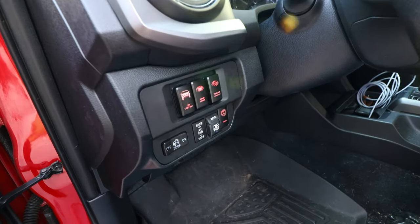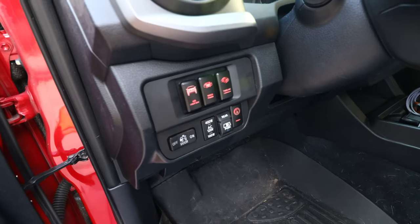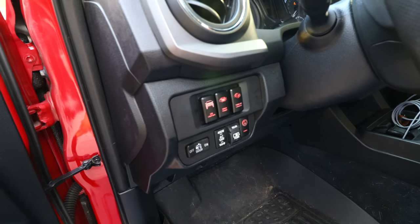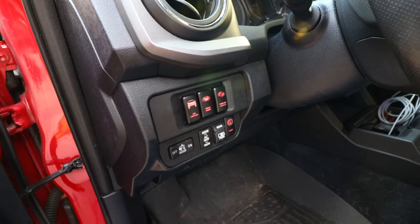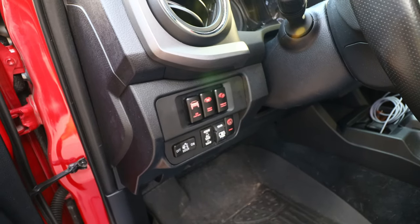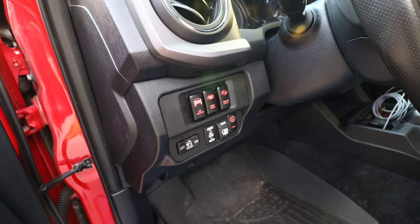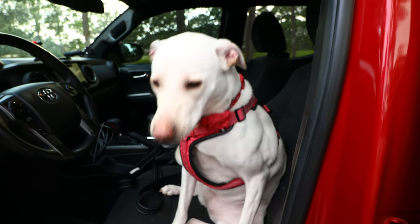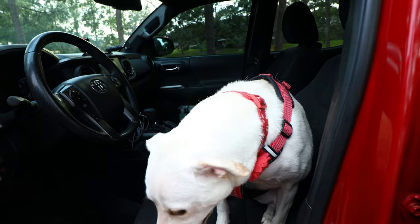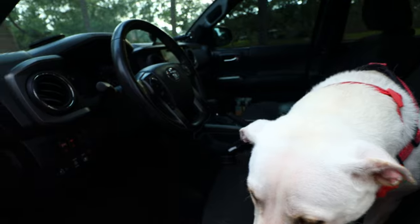These are the OEM style switches that we'll be installing today. You can see they light up red. These switches come in a variety of different colors that you can choose from. The install is fairly simple — the only tricky part is the electrical portion, however we'll go over that in the video. Don't forget to leave a like, especially for Josie because she was super helpful and super happy today. Stay tuned, let's get this install going.